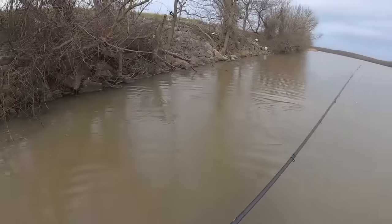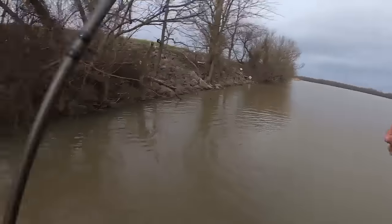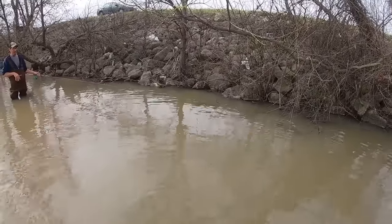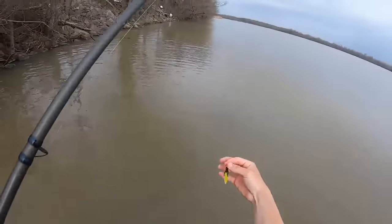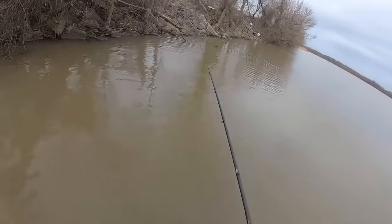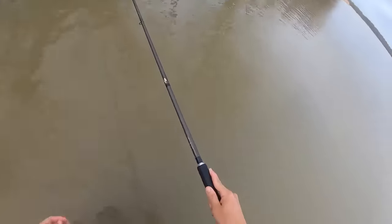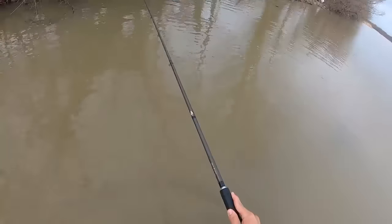Oh, dang it. This one's — yeah, this is a good one too. Soft bite. I didn't even feel him on there, I just picked up and he was swimming off. Look who I have — come on. Little bit of tip. There's one. Man, they're mean — they ain't playing around when they get hooked. Yeah, good fish.